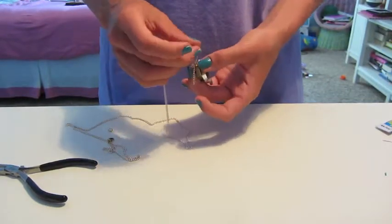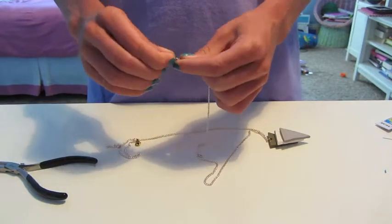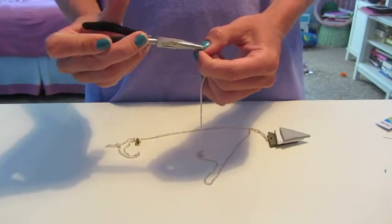Now, simply loop your chain through the jump ring you've already attached. Add a closing jump ring if you'd like.